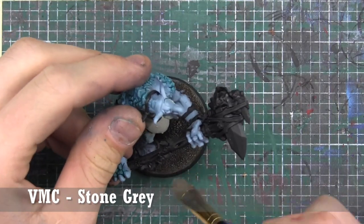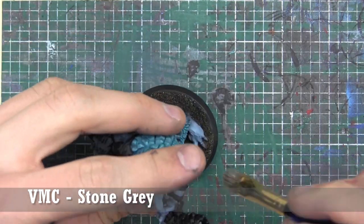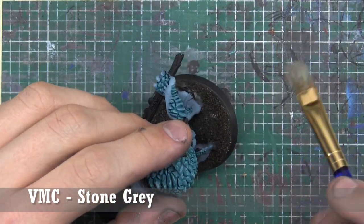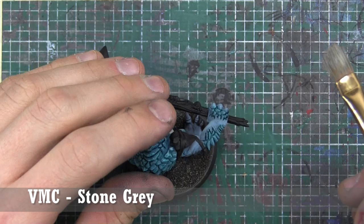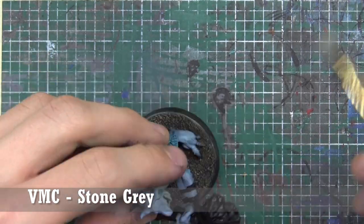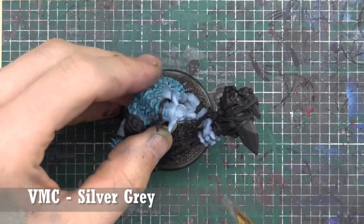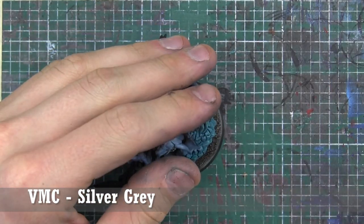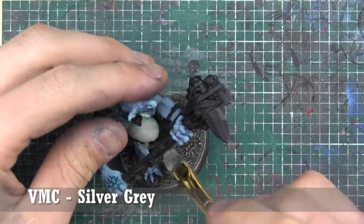This is going to be part of the same army as the squig hoppers I did before, so we're dry brushing the sanded base — once the Burnt Umber is completely dry — with Vallejo Model Color Stone Gray. Then the last highlight for the base is Vallejo Model Color Silver Gray, being less heavy with the dry brush going along.